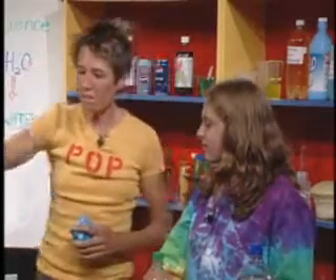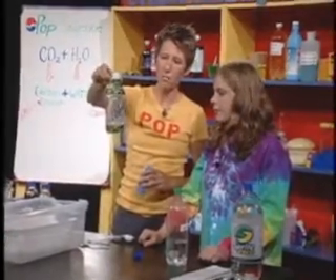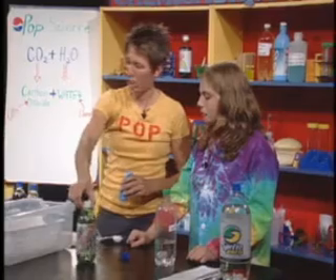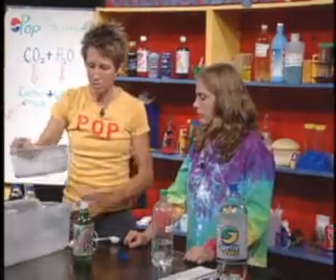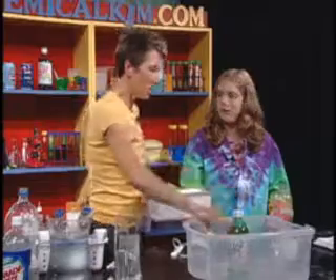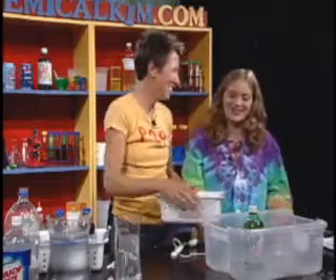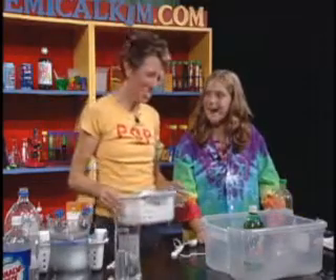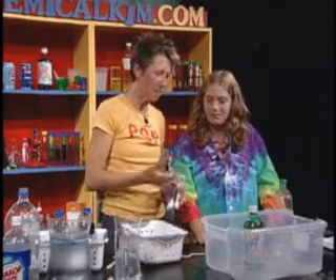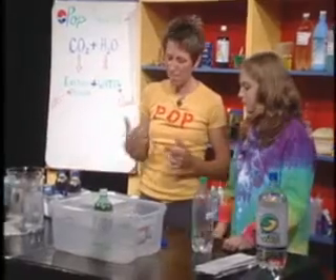Let's kick this experiment up a notch. What would happen if we dropped several Mentos into a bottle of pop? Would we be making a mess like with the salt? What do you think? I thought it was gonna fizz more. You think it's gonna fizz more because it's in a bottle — smaller area right here at the top. Very scientific, good observation Amanda.